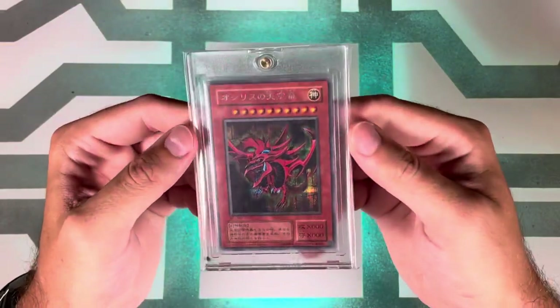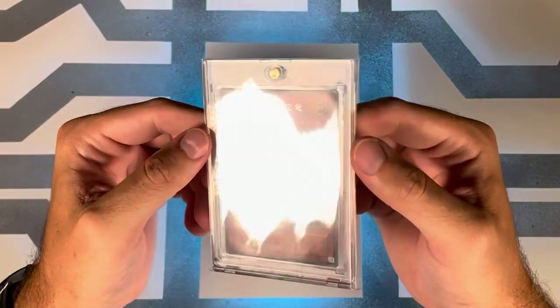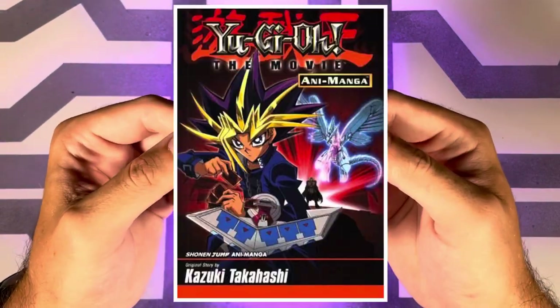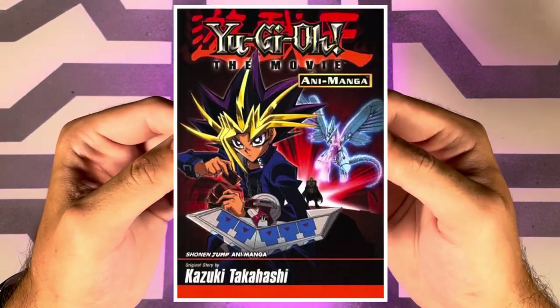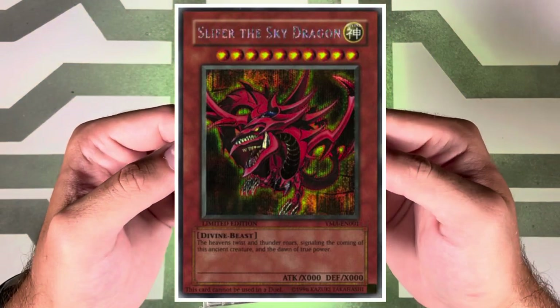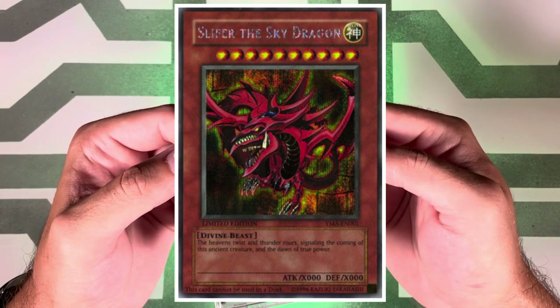The next release was November 23rd, 2004 as a promo inside of the Yugioh movie anime manga, where the English version of the book included a secret rare English Slifer. The PSA pop is 241 with 45 tens.